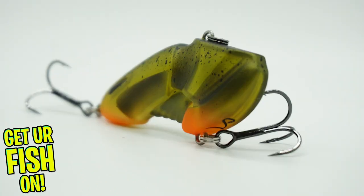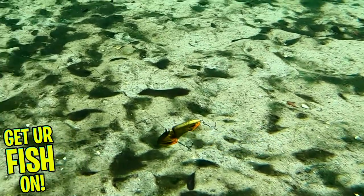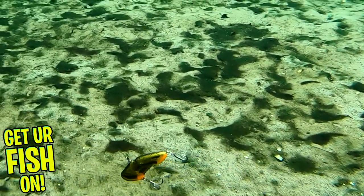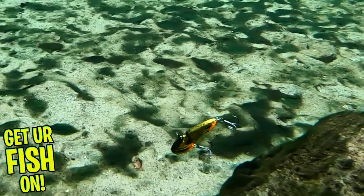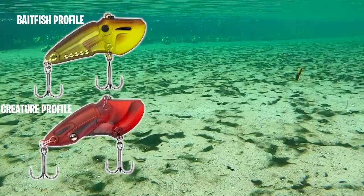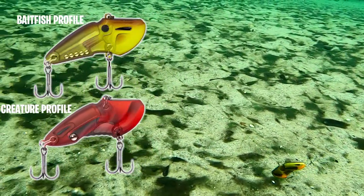It looks good, it's well engineered, and it's a fresh take on a rattle trap. This bait has two styles of rattles. For the creature-looking baits, the Rattlebot has one large BB that gives it a deeper sound. The baitfish has multiple BBs that sound a lot like a rattle trap with a higher pitch.